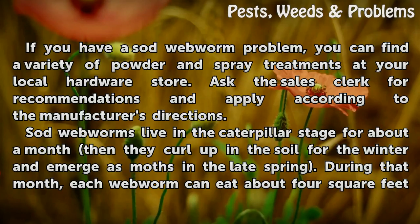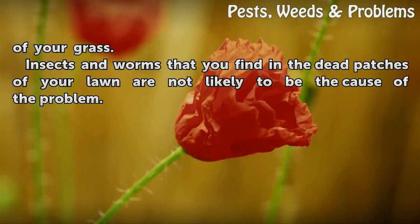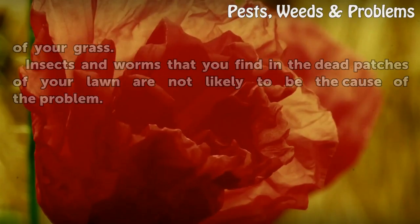During that month, each webworm can eat about 4 square feet of your grass. Insects and worms that you find in the dead patches of your lawn are not likely to be the cause of the problem.